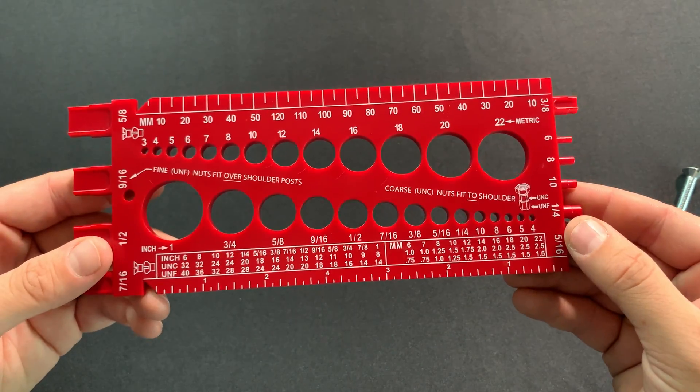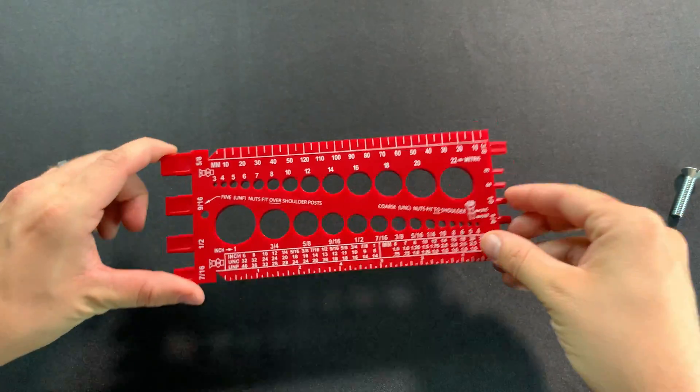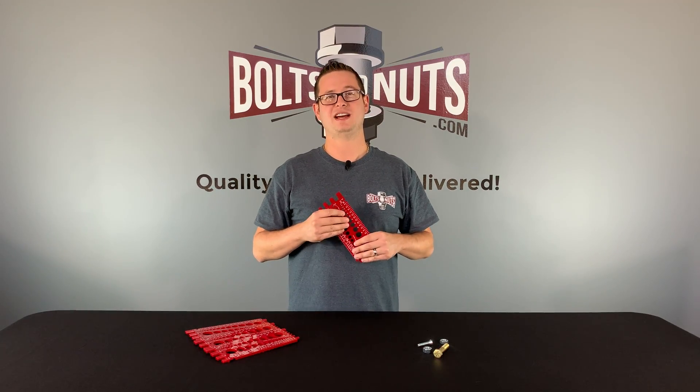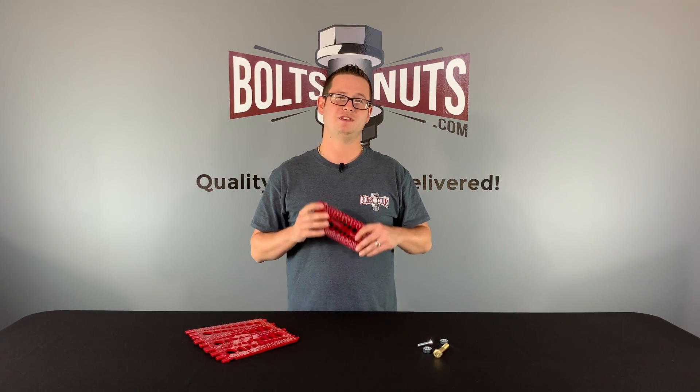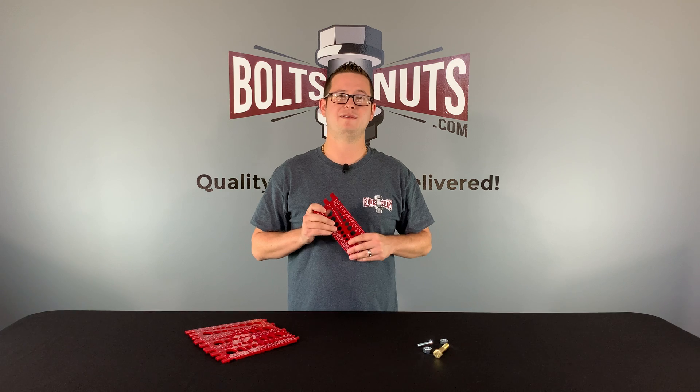And there you have it — we were able to determine the size of these fasteners using just this bolt gauge. I hope this video helped you determine the size of your fastener using a bolt gauge. If you have any questions, feel free to reach out to us directly or leave it in the comments below. Please like and subscribe for more fastener content. Thank you for watching.